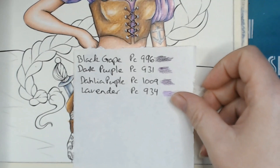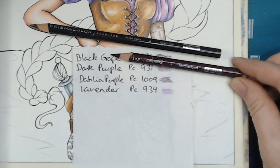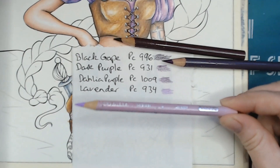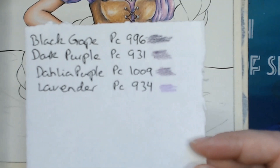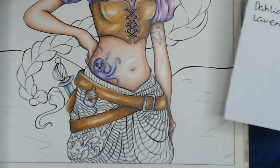So we have black grape PC996, which is my darkest one. We have the dark purple 931. Then we have dahlia purple, which is one of my favorite colors - PC9009. And then we have a lavender, PC934, as our lightest. We had more pinkish on the top, but I don't want that pink now - I want a more purple, purpley color. Hopefully you can see what the colors are.